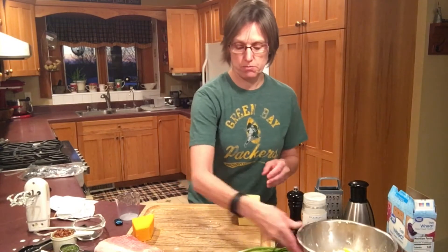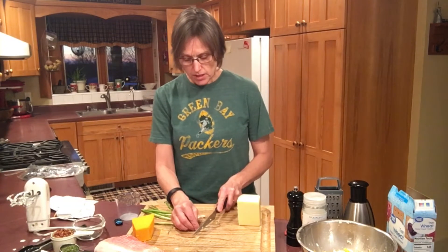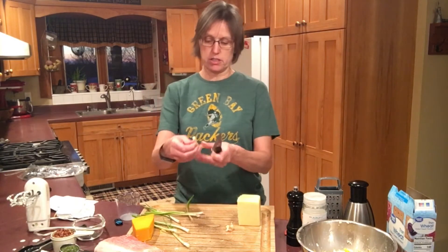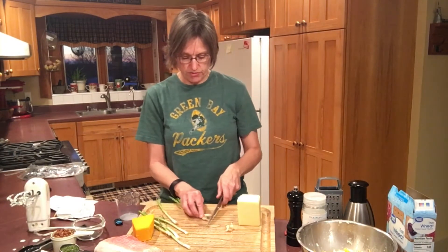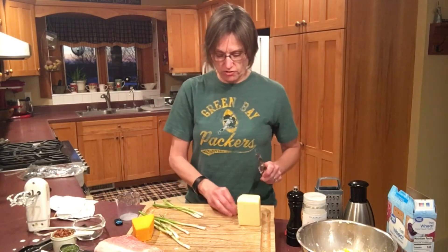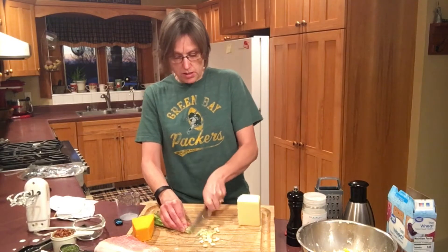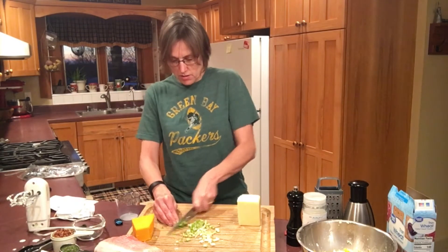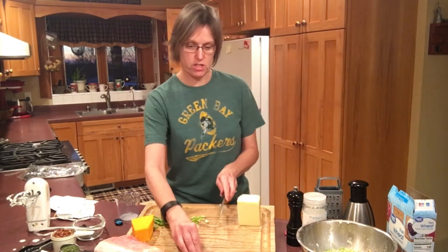Next ingredient is going to be our green onions. We're just going to cut off the little root part and then we'll be using the white part at the bottom of these green onions. So these are my green onions and I'm going to cut fairly far up — the green part is perfectly edible as well. This was just one rubber-banded package from the store. I'll slice those up until I get slightly to where the green is, then that goes into my bowl of cheeses.